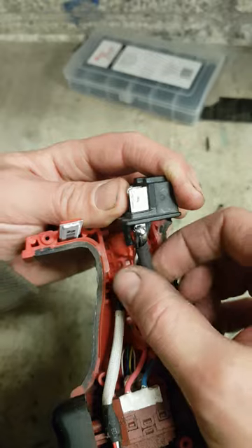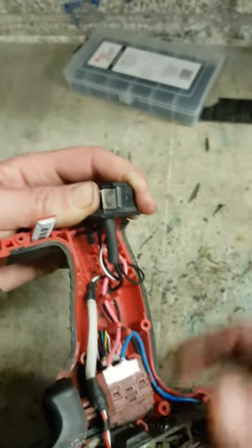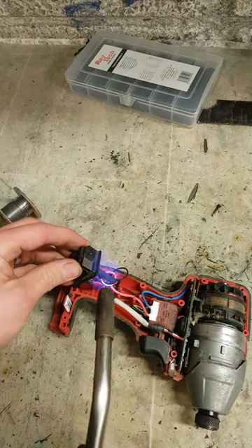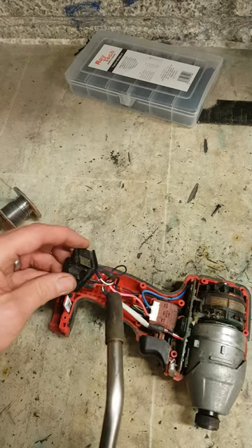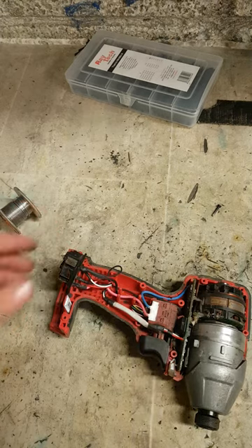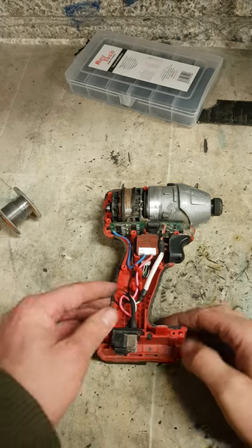Now that ought to do it — good blob on there. Get it all covered up again. That should do it.